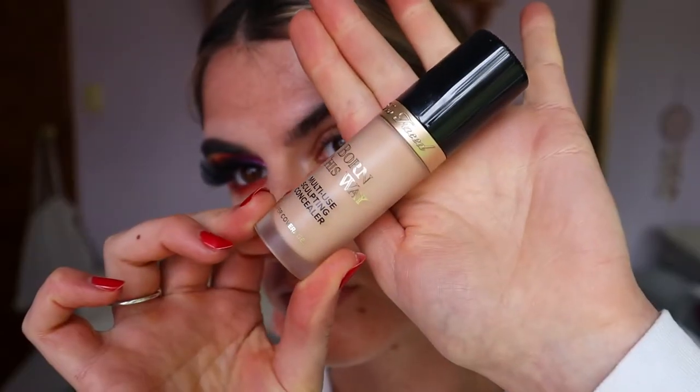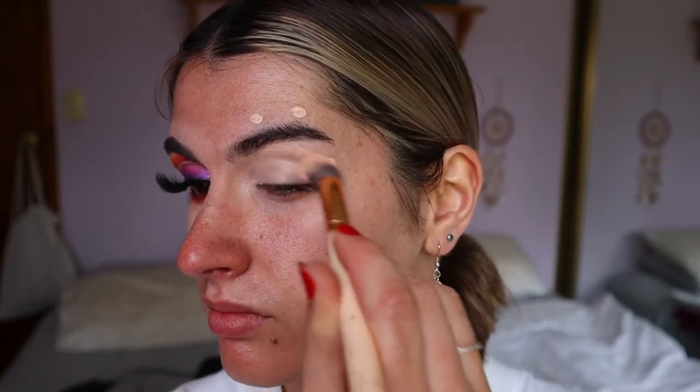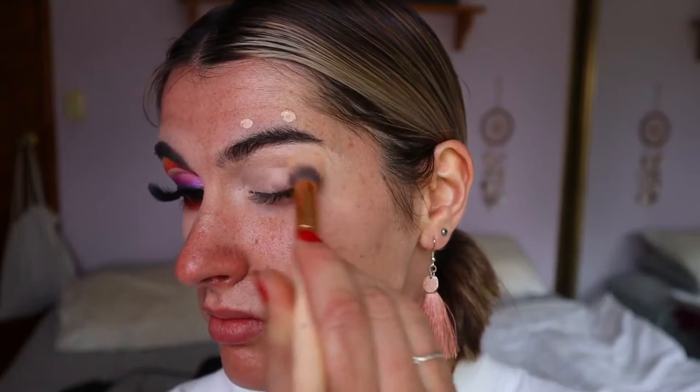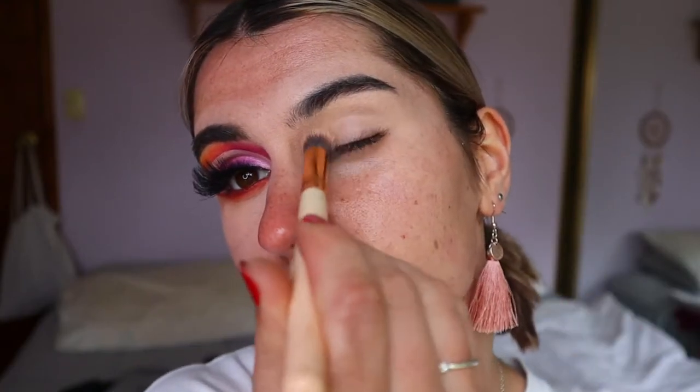Hey guys, welcome back to another tutorial. To begin this eye makeup look, I'm going to first prime my lids with my usual Too Faced Born This Way concealer in the shade Cream Puff. I love doing this to neutralize the eyelids so they're nice and ready for the eyeshadows to blend in smoothly and show up really true to color. I also blend it around my brows so they're primed and ready for when I fill them in later on.